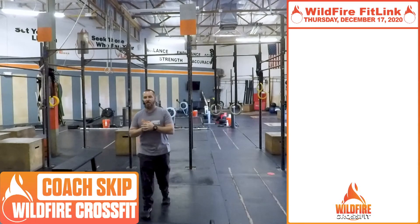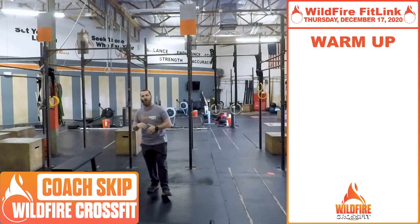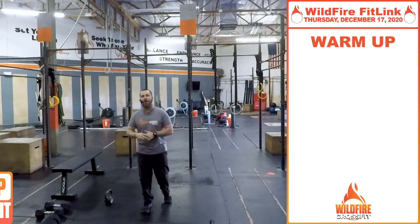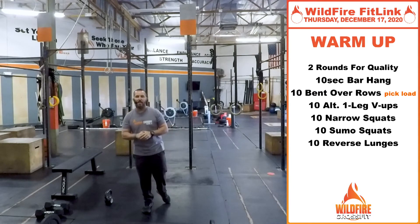This is Coach Skip. It's Thursday, and we've got a great workout for you here at Wildfire CrossFit. We're going to start with the warm-up — two rounds for quality, so really focus on good quality movements with all these exercises.